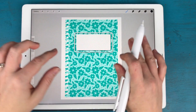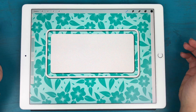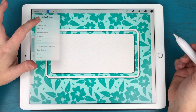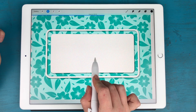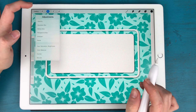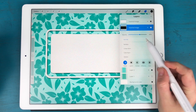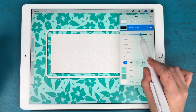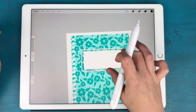Now I have a drop shadow, but zooming in it looks a little drastic. I want it softer, so I'll hit the magic wand again and go to Opacity, sliding it down. Alternatively, you can go to your layers panel, tap the N, and use the opacity slider there. I'll put mine right around 65 percent — now if I zoom out that looks much more realistic, like a sticker sitting on the page.